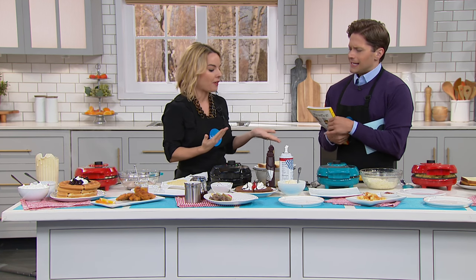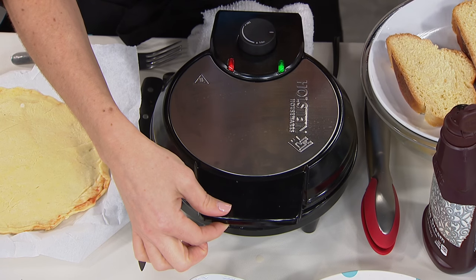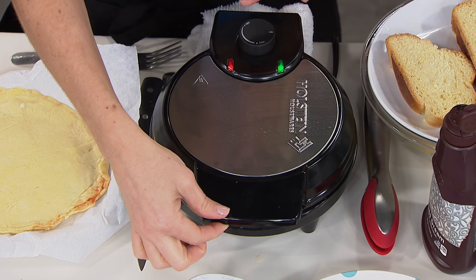If you want it really crispy on the outside and nice and soft on the inside, you can adjust this. You don't see many waffle makers that have adjustable temperature built in. Holstein really does think about the new trends — they think about the fact that you're going to do more than just waffles.